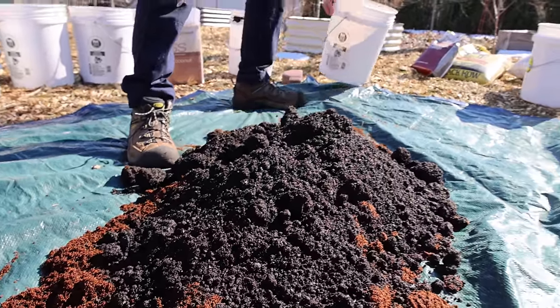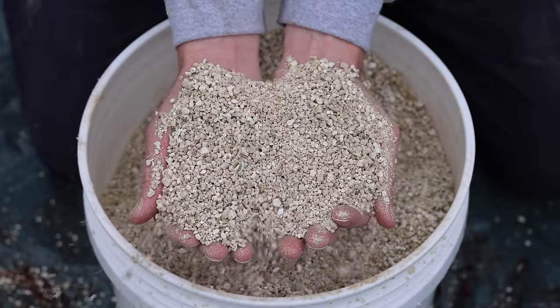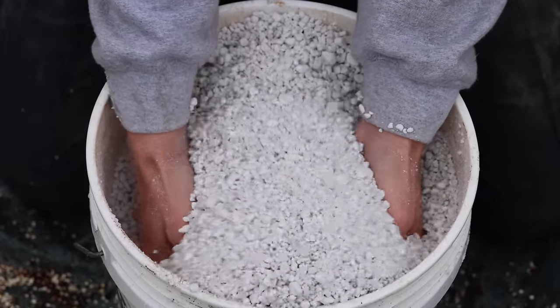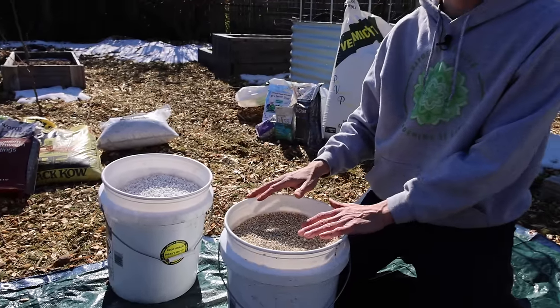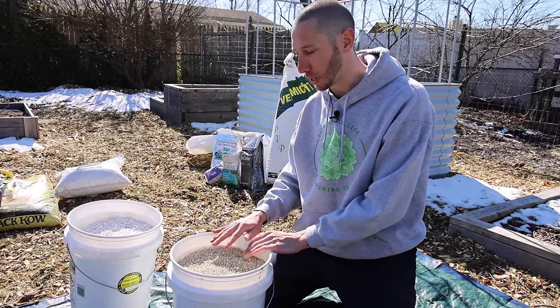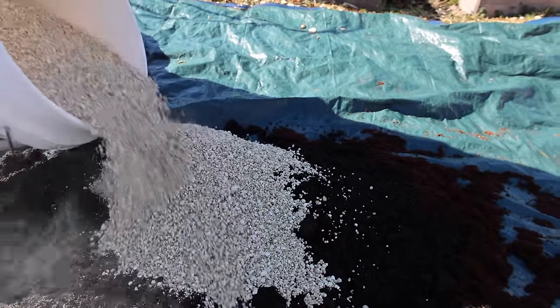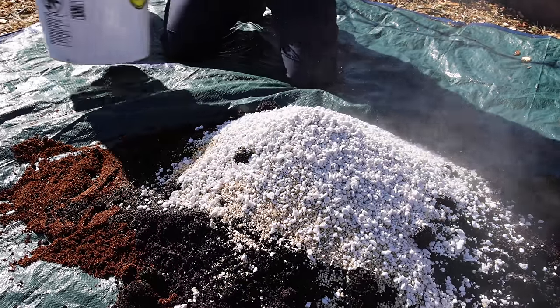Next up, let's add some vermiculite. Vermiculite is really good at retaining moisture, as opposed to perlite which is better for drainage. For a potting mix you'd add perlite; for a raised bed mix you'd add vermiculite. I like adding both of them though. Let's start with some vermiculite, then add some perlite.